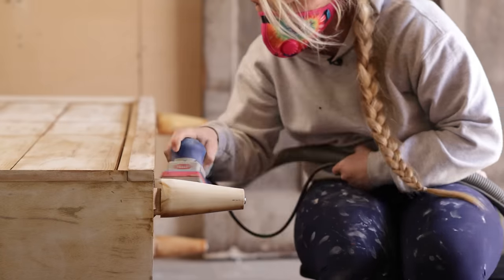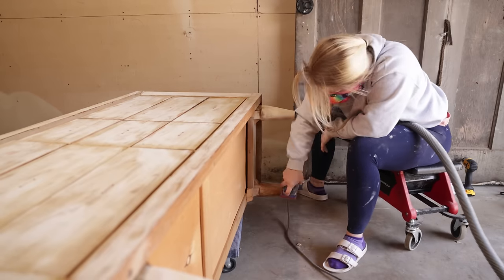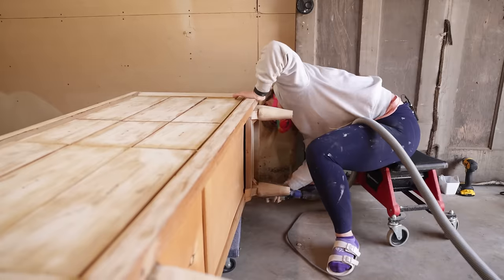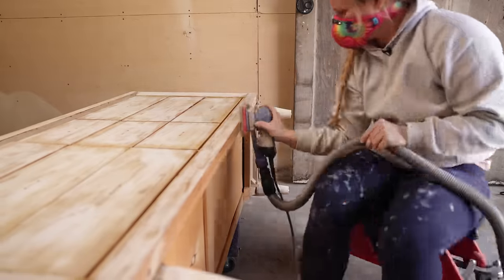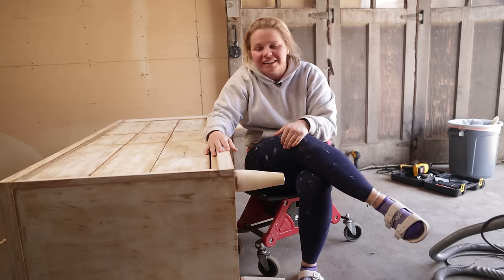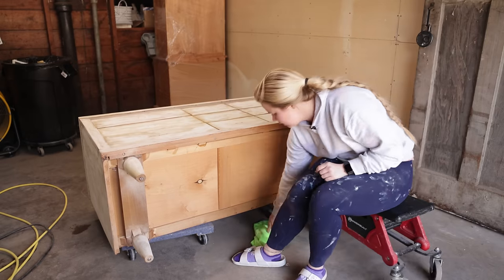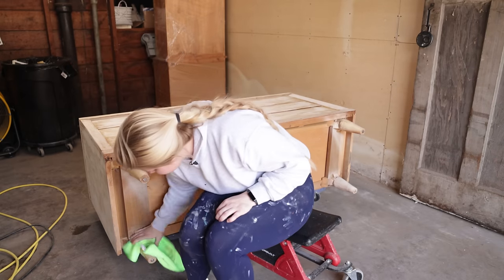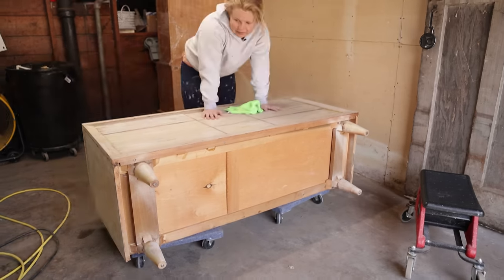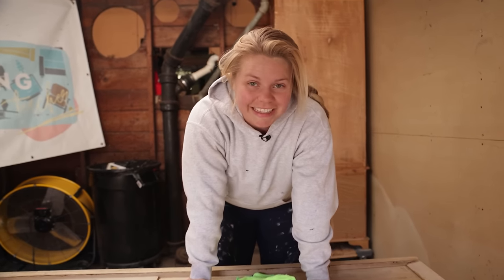I'm going to do some scuff sanding down here on the legs. This piece is going to be completely monochromatic — I'm not going to tell you the color just yet, but that's why I need to also make these legs match this dresser. We are done with sanding now, so it's time to wipe back all that dust. It's important to wipe back the dust because you don't want it to clog up any of your paint. Now we are going to go ahead and set this baby up for spraying.